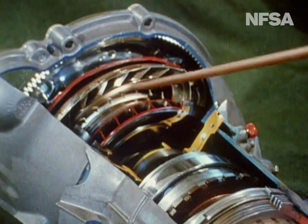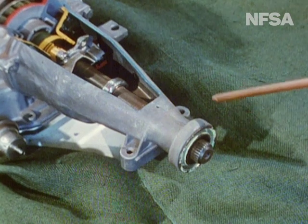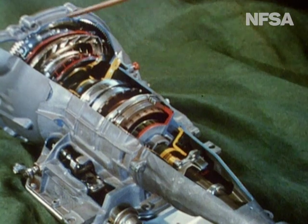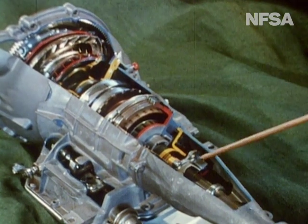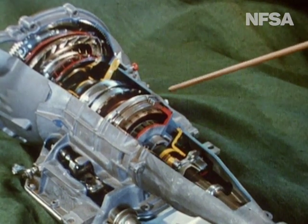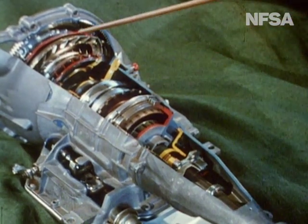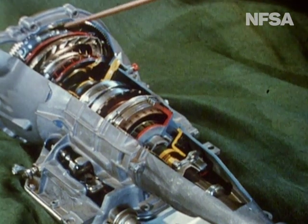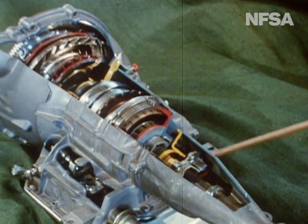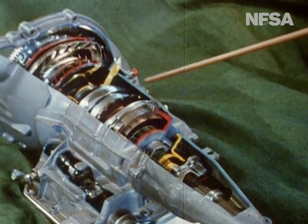When starting a stationary car or climbing steep hills, we need a fast engine speed to produce a slow, powerful output shaft speed. For normal driving, we need less engine speed to provide a faster output shaft speed. The transmission mechanism produces these changes of ratio automatically as required. Although the engine always turns in the same direction, the output shaft must rotate in the opposite direction when the car is to be driven in reverse. This change of direction is also produced in the transmission mechanism.